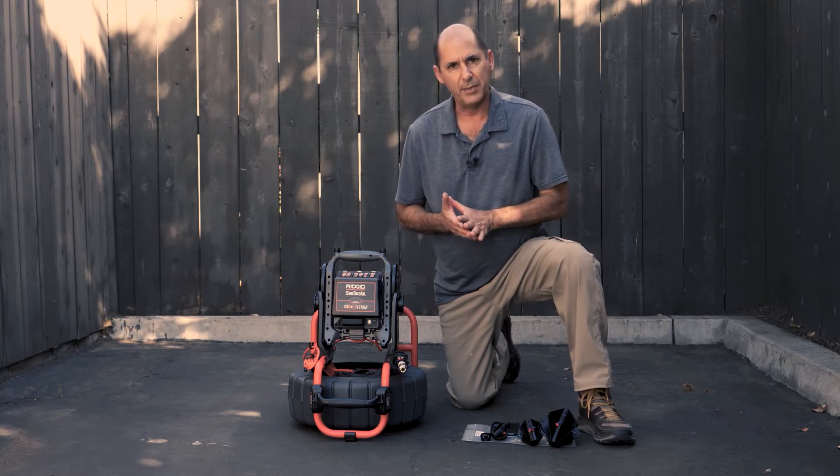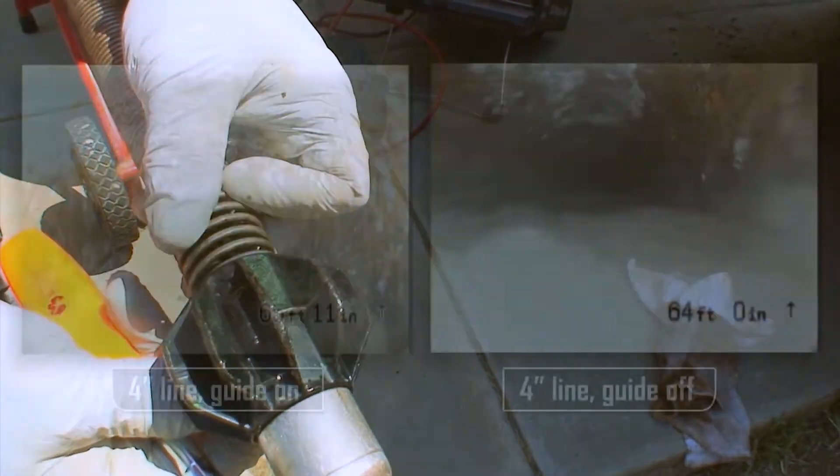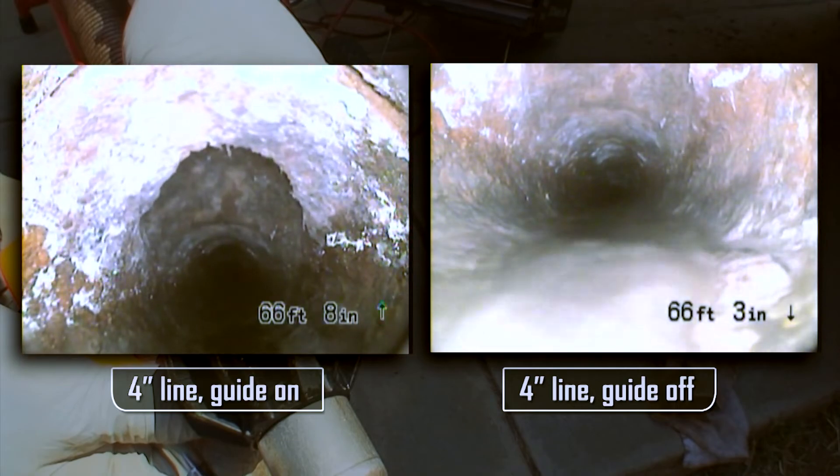If the camera is underwater in the line, you may not be able to see the top of the pipe clearly. A centering guide can raise the camera out of the water so you get a better view of the top of the pipe.